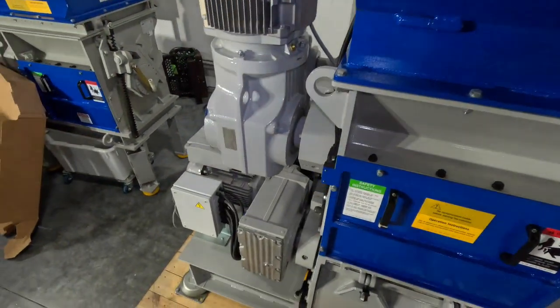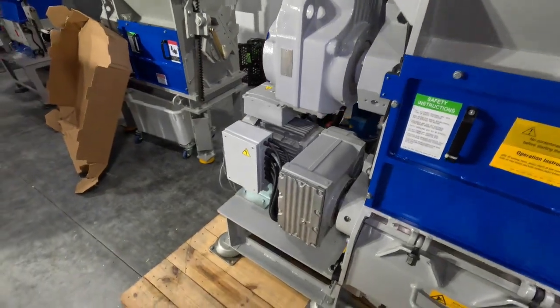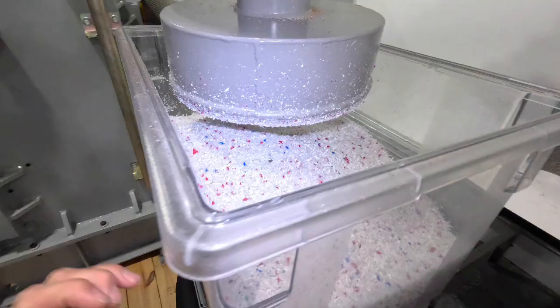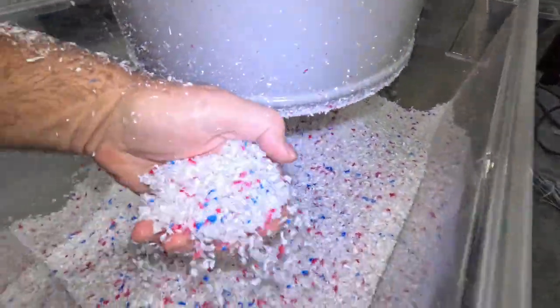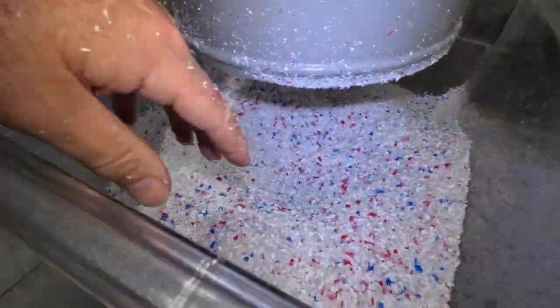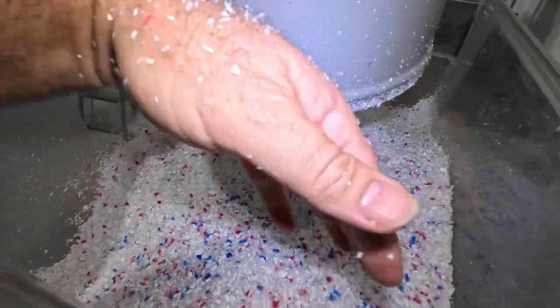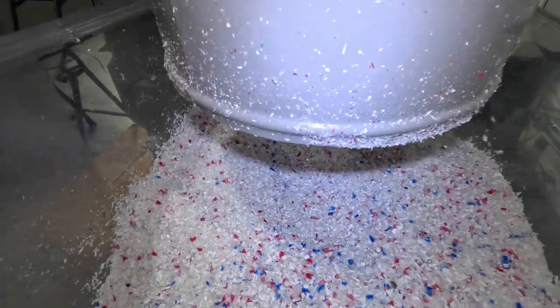These machines have no problem with your purges, as you can see. The material's coming out real nice — there's no heat, not a lot of dust. Everything's working very well with your material.